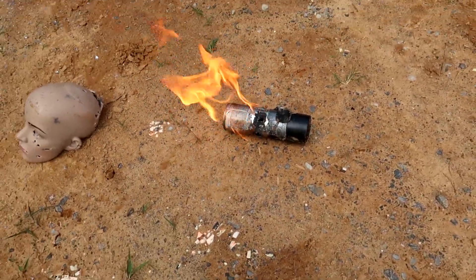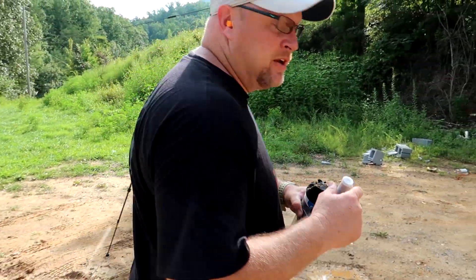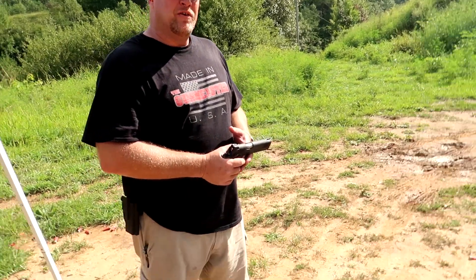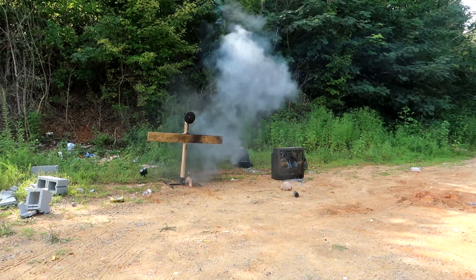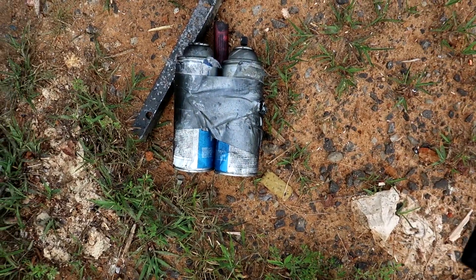Next up is the Gunmeister deluxe double-deluxe reactive target — never done before in the history of mankind, the double duty Gunmeister target. It's official: I'm putting a nationwide recall on the double duty Gunmeister reactional targets. They do not work and I don't want to take your money for a product that sucks. Shot right through both of them — what does it do? Nothing.